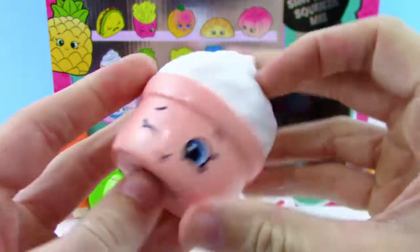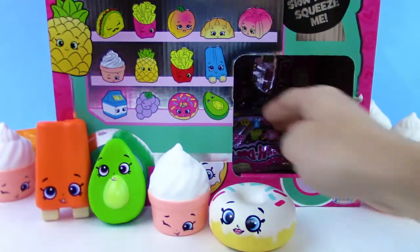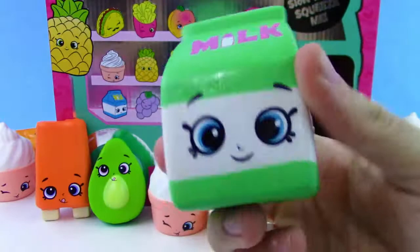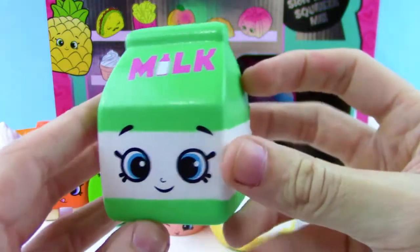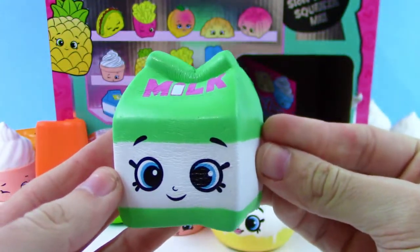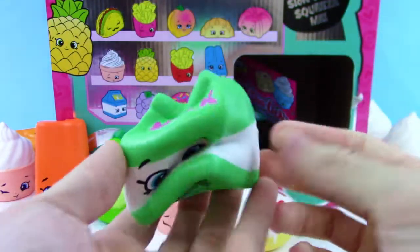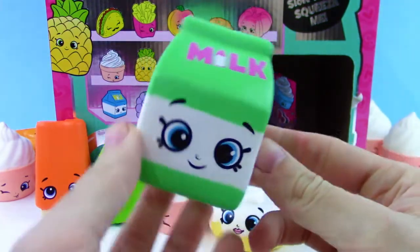More ice cream again — I wonder if there are different colors of this and we're just getting the same color over and over. They usually do have multiple colors. But then — a new one! We got the milk carton. Crushed the carton real quick, which just goes right back up. This one's pretty slow rise. That one's so cute, I like it.